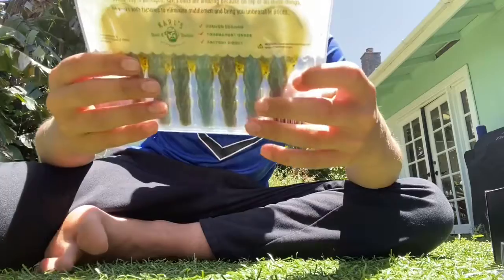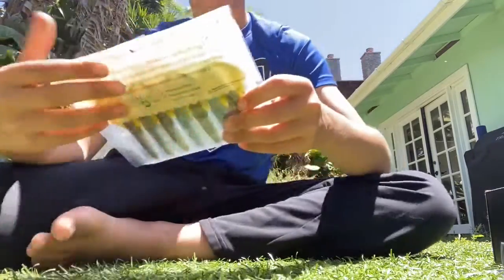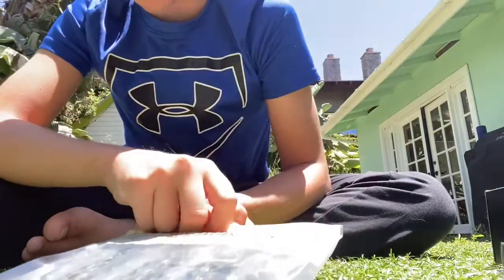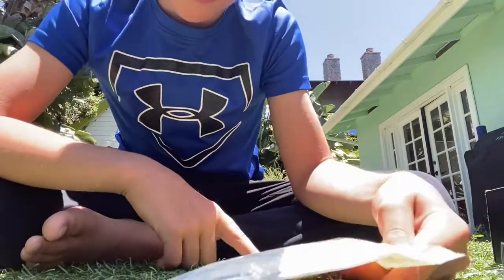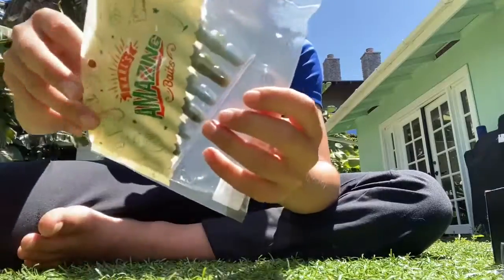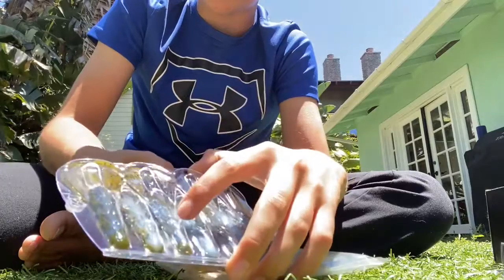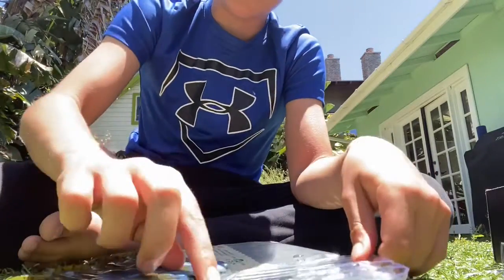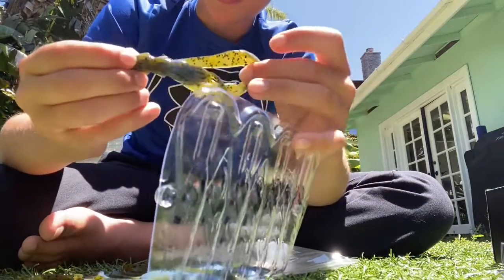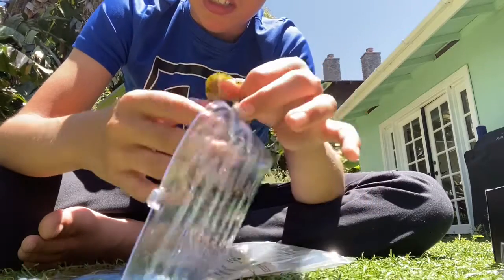And now we got Carl's Amazing Baits. Looks like crayfish — crawdads. We got some nice black, green pumpkin, and blue colors. Oh man, I don't actually have any of these. Look at these beauts. Oh, nice and juicy. It makes me almost want to eat that.